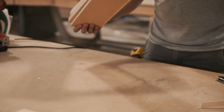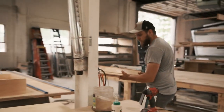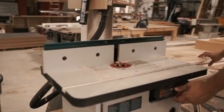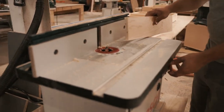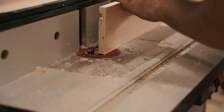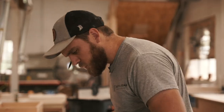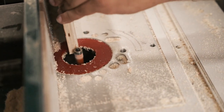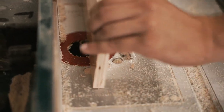Now that we've got the edge banding on all four pieces for this drawer, I'm going to bring it over to the router table and we'll trim the extra banding off flush. This is just a flush trim bit, so you can just butt it right into it. We'll do two passes around the whole thing to make sure we get all of it off.